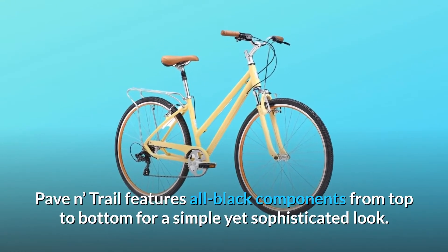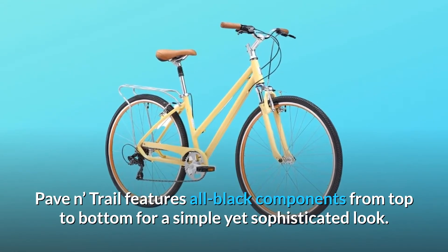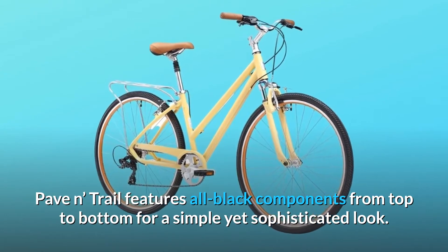Clean and sleek, the Pave-In Trail features all black components from top to bottom for a simple yet sophisticated look.